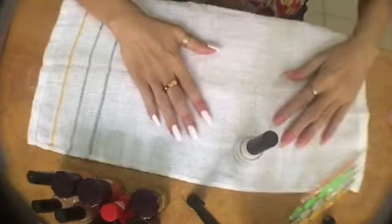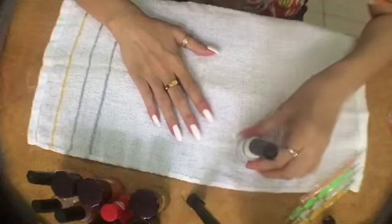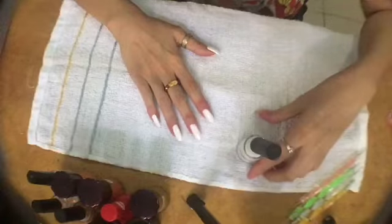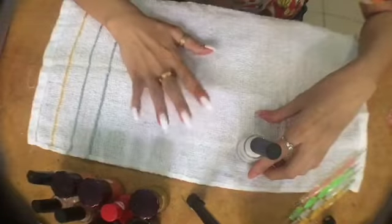We're done with the second coat. So let's dry it. Then we're going to sponge on the black. We're done with the first base, so next we'll put on the second color.